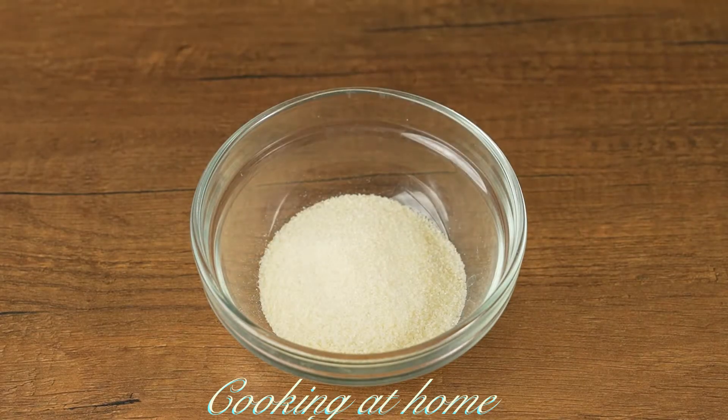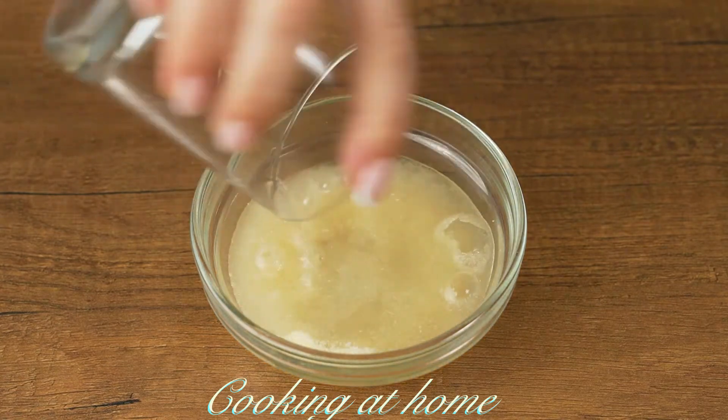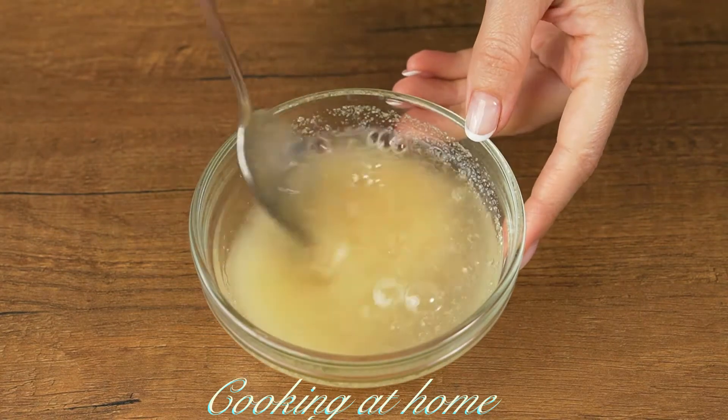Add 30 grams of gelatin in a little bowl and add 100 ml of water. Mix it and let it sit.